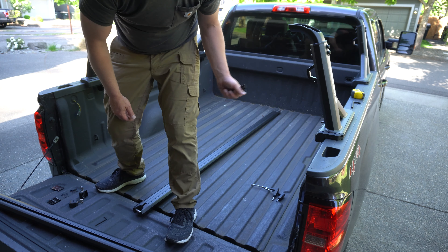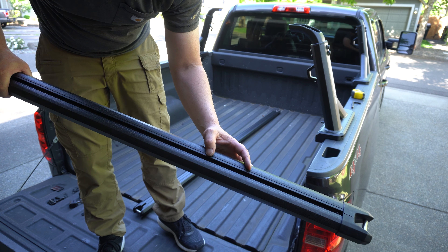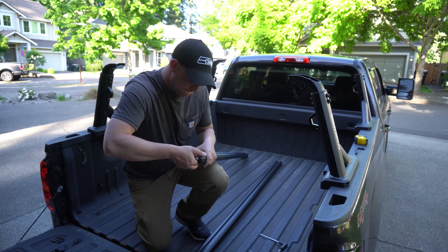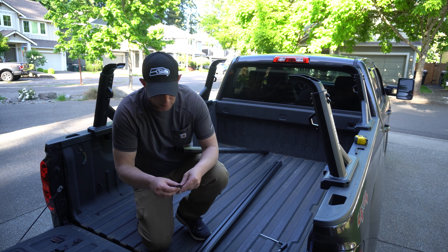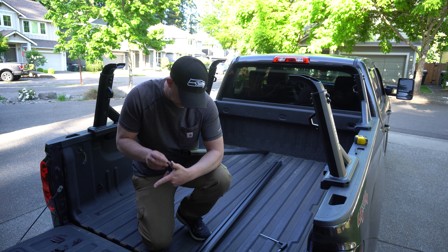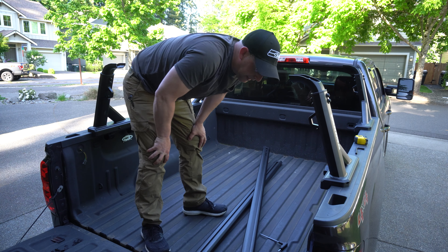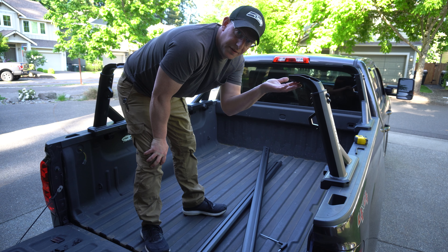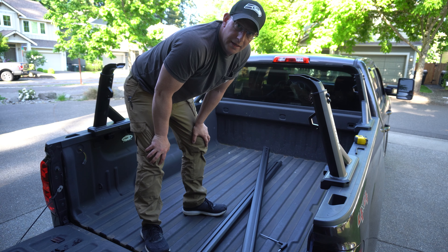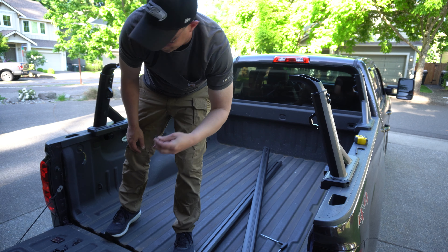Now that we've got the base mounts all on and everything's tightened down, we can go ahead and start mounting our uprights. It's just as simple as loosening these screws here, the clamp will come out, you insert them in, tighten them up and they clamp right in. You are going to need your Yakima provided tools. And there we have it — it's that simple. This literally would have taken me 30, maybe 40 minutes had I not waited for my neighbors to stop mowing their lawns so that I could actually shoot the video.